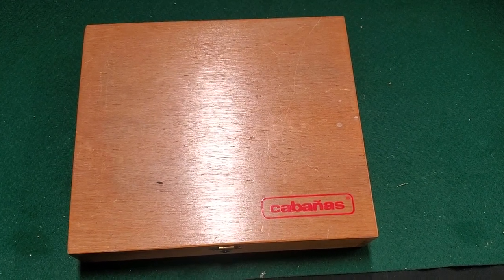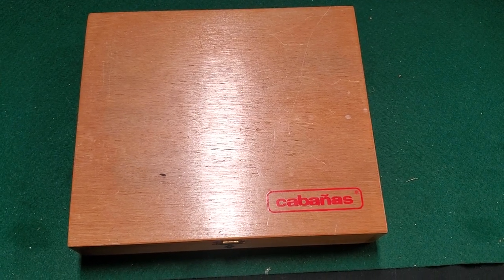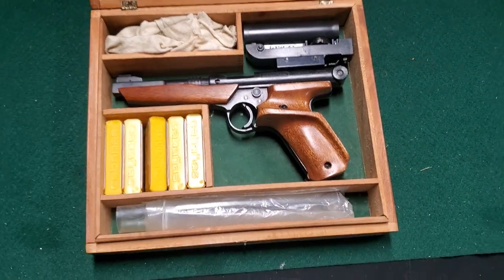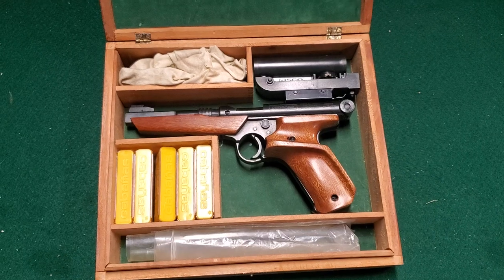Here we're going to take a look at a Cabanas pistol. I'm probably mutilating how that name is pronounced, but there it is. They made several versions of the pistol and also some rifles.